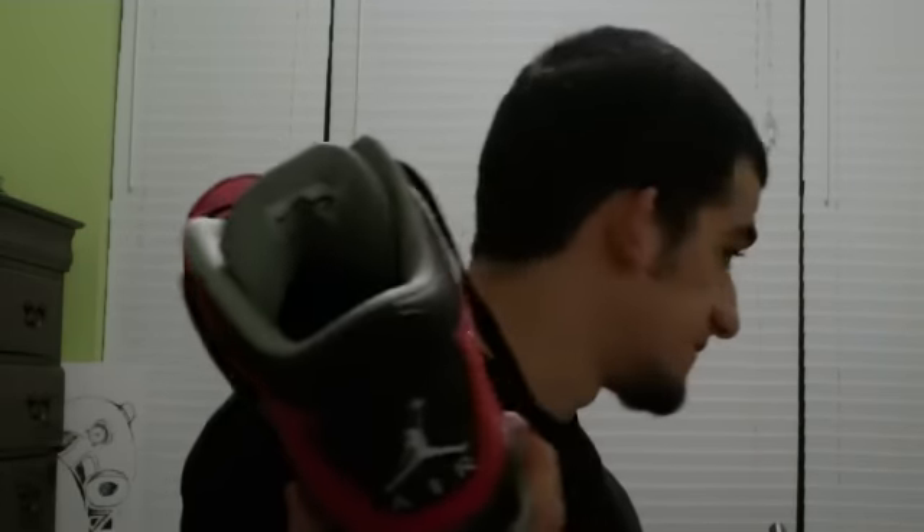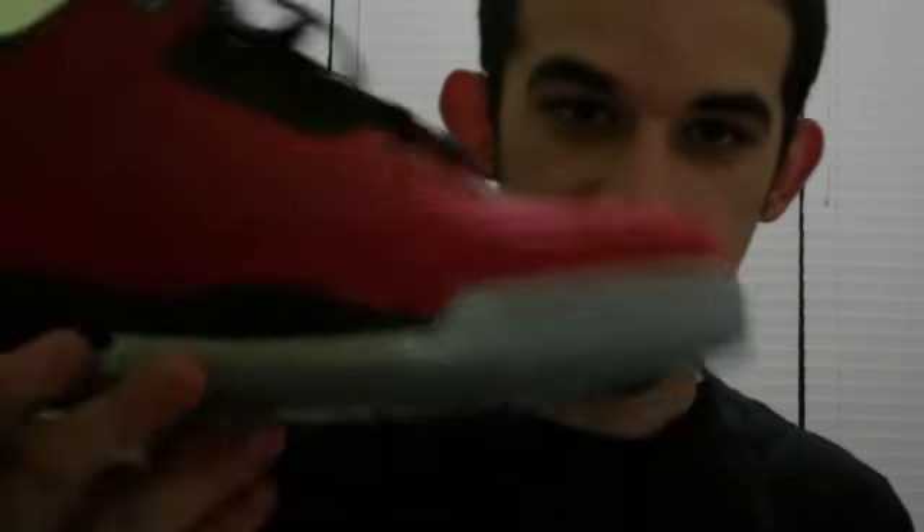Really happy with this pickup — I was looking forward to these for a while. Had a good birthday, can't really complain. My brother got me an Xbox 360 with the Kinect, which I guess will be fun — we'll see how that goes. Overall, had a great birthday. Rate, subscribe, comment. See you guys later, bye.